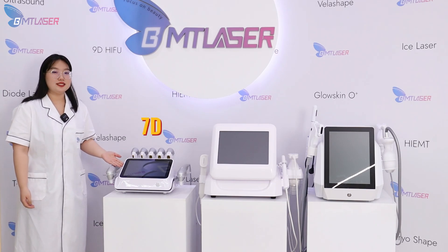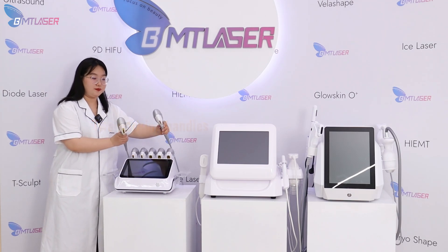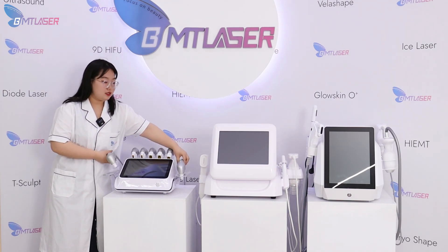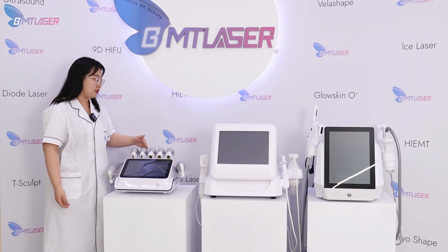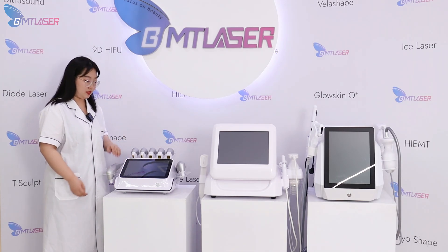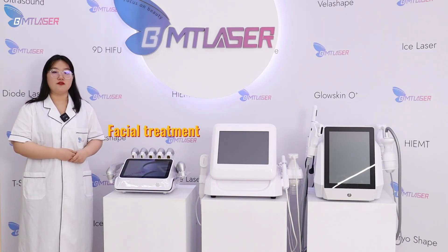First of all, this is 7D HIFU. It's equipped with two quite similar working handles and seven cartridges with different depths for different treatment areas. The function is focused on face treatment.